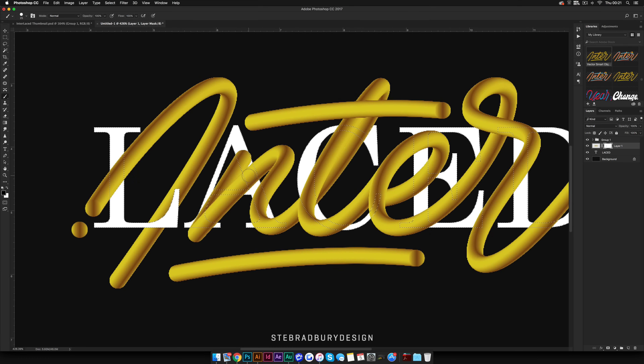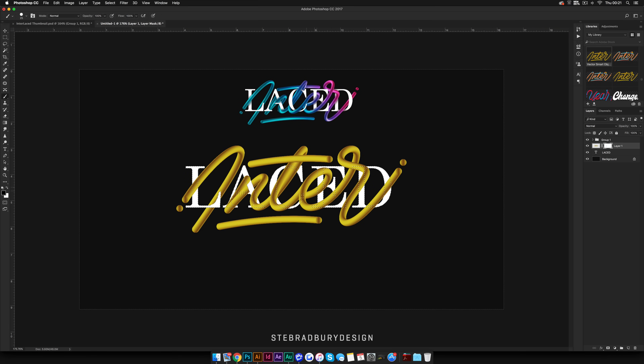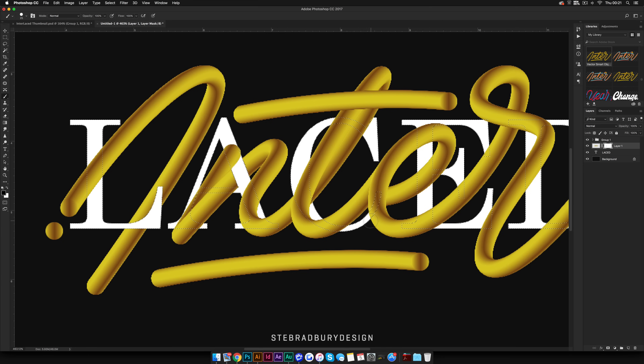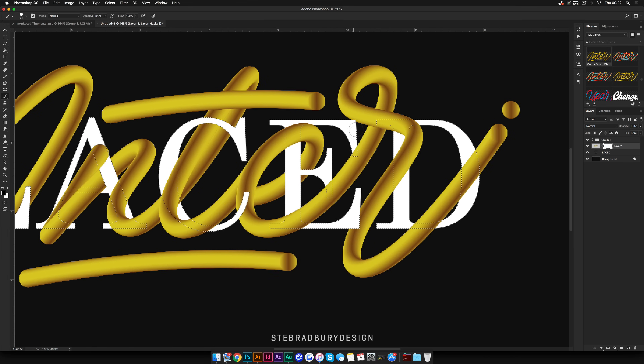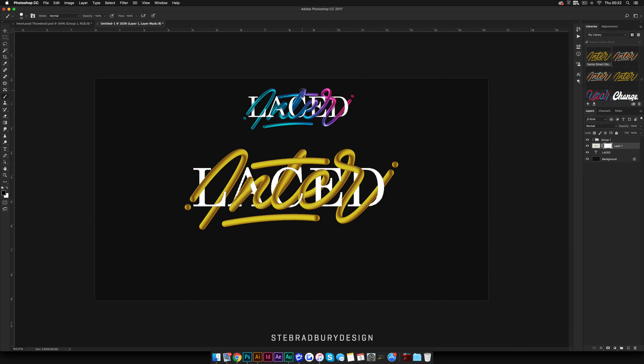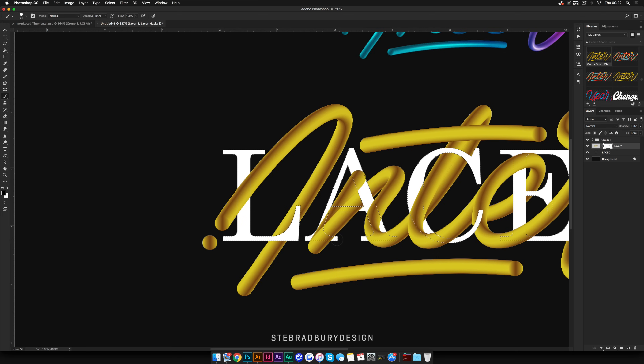Now you can start to paint away parts of the type you created in Illustrator — this is where you get that overlay effect. You have to be very picky with specific parts, and it does take a bit of trial and error. Let's get rid of that bit, so the C is coming in front. Let's get rid of that as well. For the E, let's get rid of this middle bit so the center of the E comes through, and we'll have this in front and this behind.